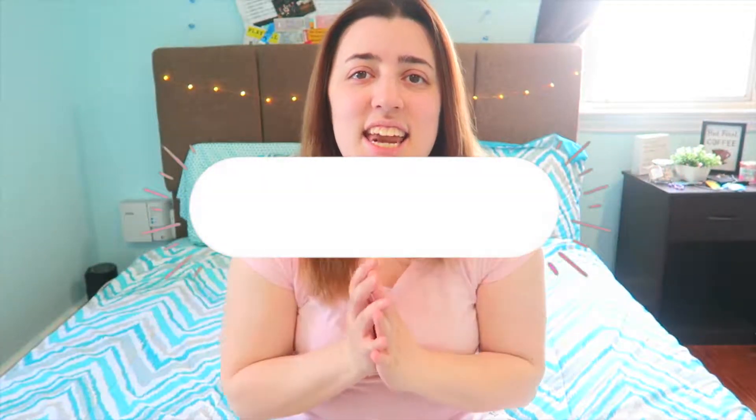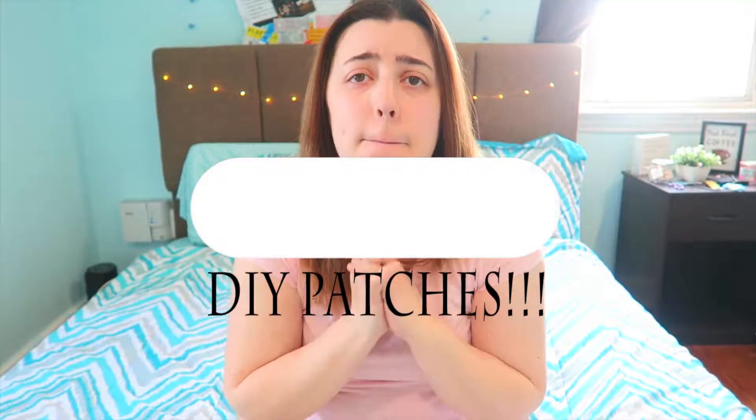Hey guys, Nikki here and today's video is all about DIY patches. I became obsessed with putting patches on hoodies and anything you could find. Let's get on to the video.